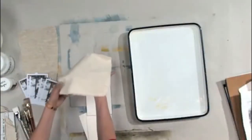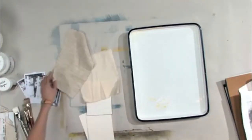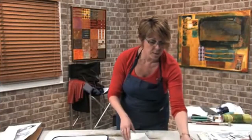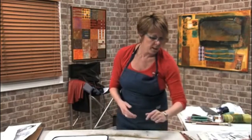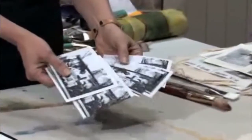Then I have just regular raw canvas or muslin, and then some linen — I've never done a transfer onto this but we're going to try it anyway. And again you can do this on canvas board, regular canvas, any kind of paper you want to.